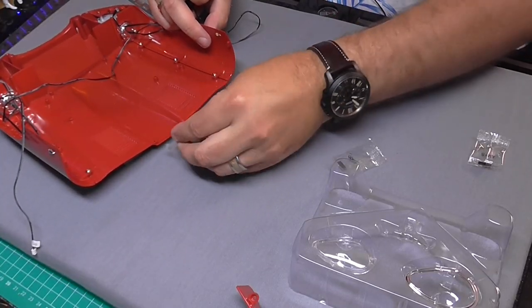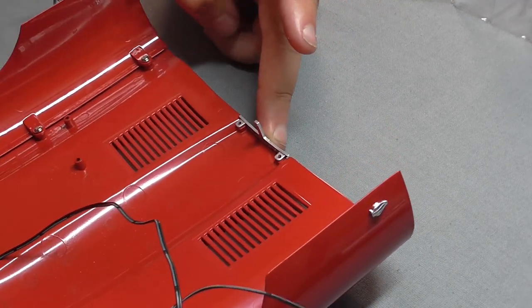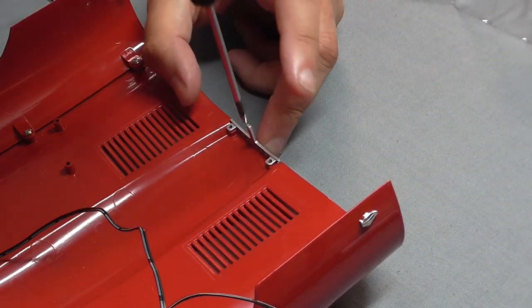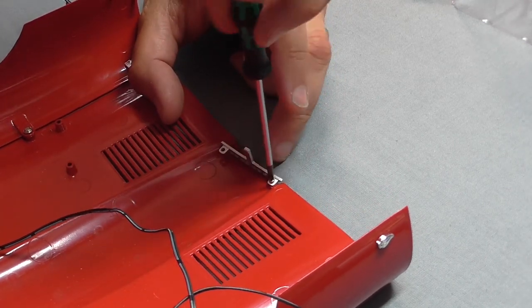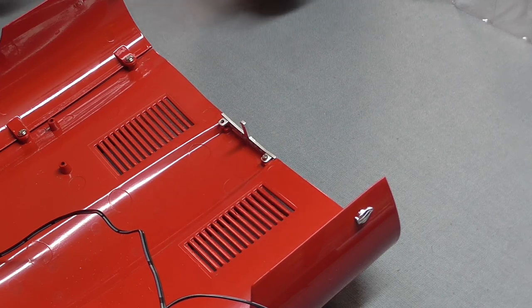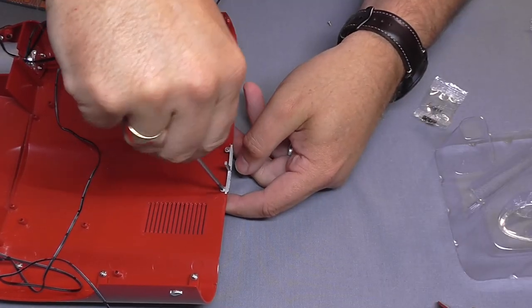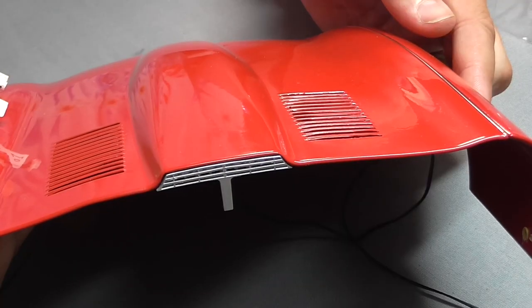I want to make sure we put this round the right way so it actually fits on like that. I'll drop this in a bit of oil because it's going into metal. I've put one in loose, put the other one in, and then I'll tighten these up. Don't put these in too tight otherwise you're going to split the plastic — but there we go, that's like that.